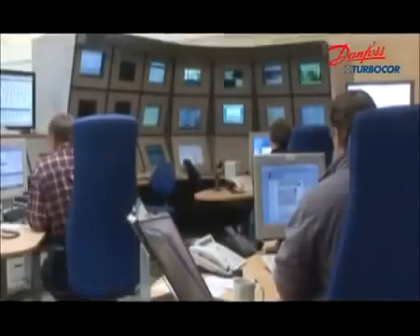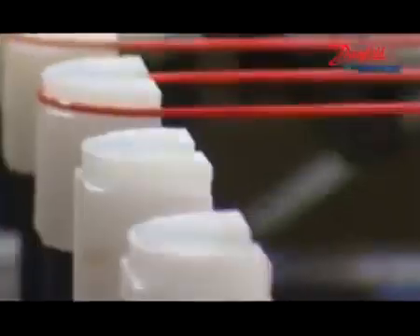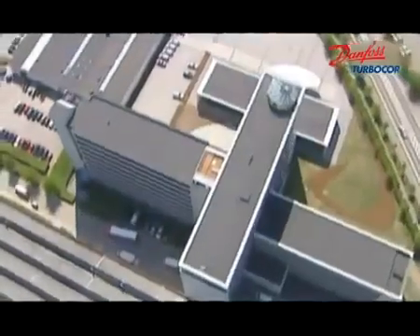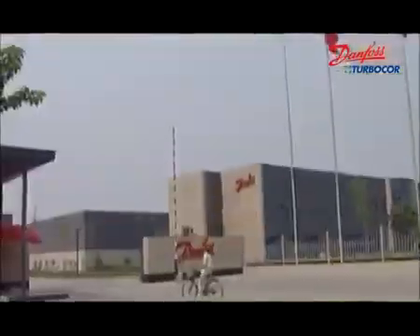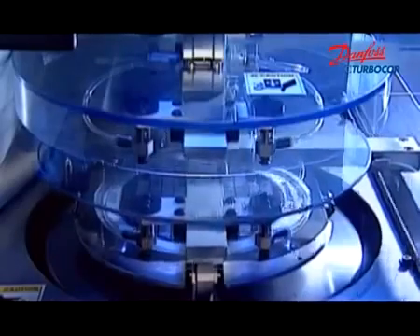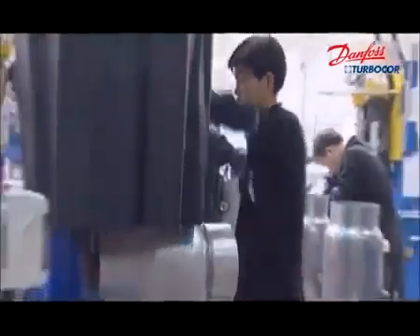Danfoss TurboCore is a 50-50 joint venture with Danfoss, the global component producer and solution provider in refrigeration and air conditioning, heating, and motor control areas with a history of over 70 years. With more than 60 modern factories, 100 branch companies and representative offices, and 20,000 employees all over the world, we offer 250,000 products every day and provide each customer with professional services.